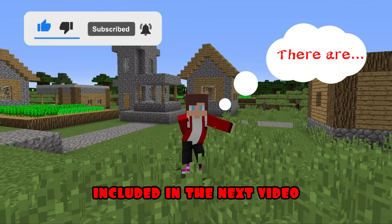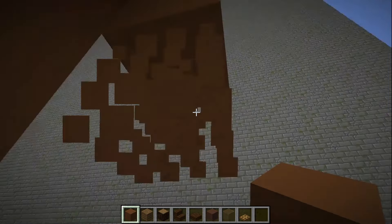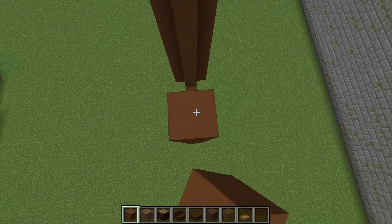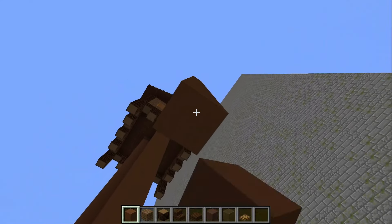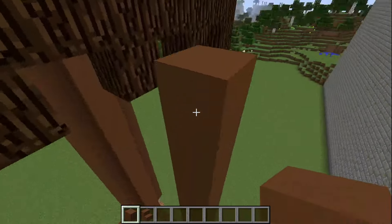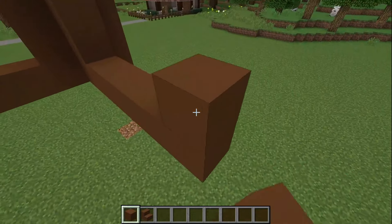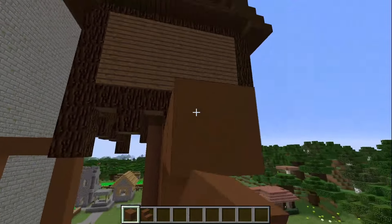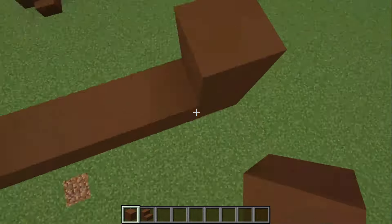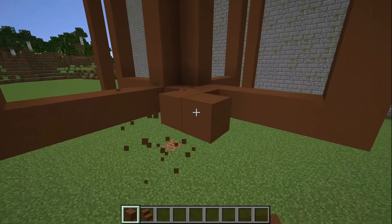The most popular answers will be included in the next video. I continue to build the main root of my house head out of brown concrete. I build another root from it in front. I put blocks of steps from below and do the same from other sides. I have already built half of all the legs of the house head — there is not much left. The last root remains.